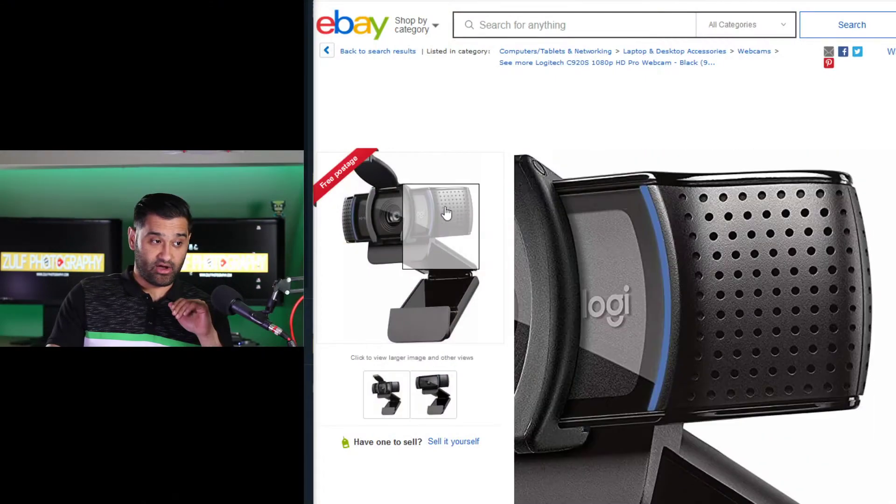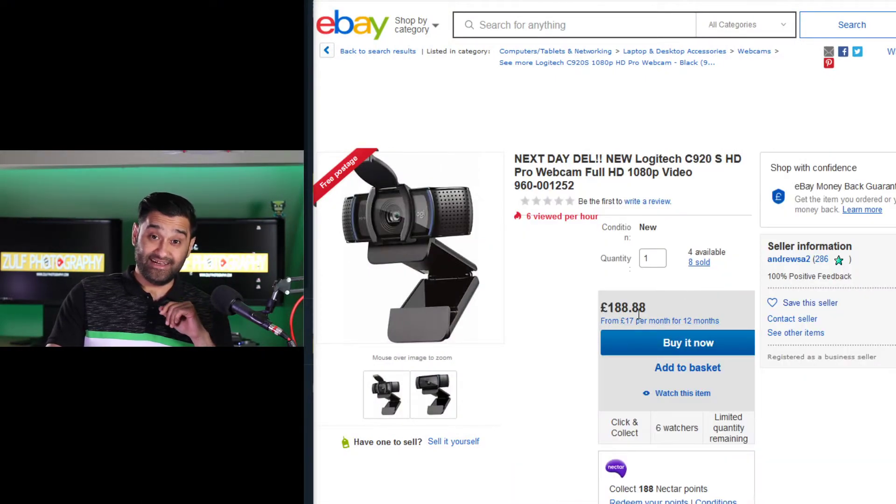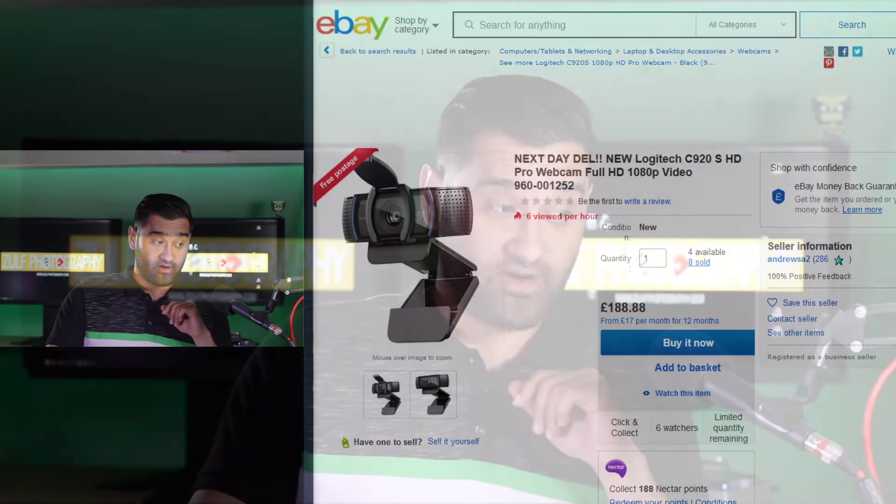Hello and welcome. Today I'm going to be speaking to you about how to video conference without a webcam. If you're currently stuck at home, working from home, and having to attend meetings — whether it's a Skype call, a Zoom call, or getting in touch with family — I'm going to give you options to do that without an actual webcam. Webcam prices have gone up recently; a Logitech camera is going for £188, which proves that concept. So here are some alternatives.